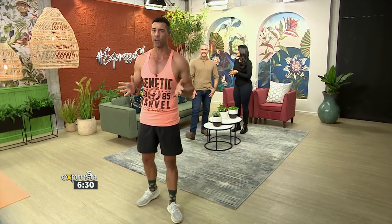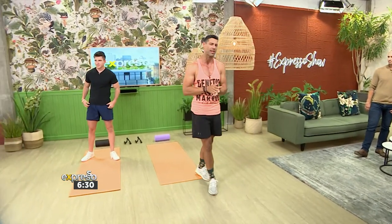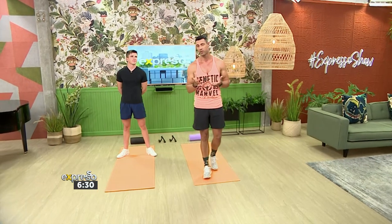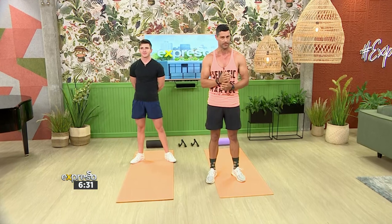Now listen, I'm excited for this one. Let's be honest, we're turning our attention to TikTok this morning. It's a platform with great inspiration when it comes to fitness trends and workouts. And lately, there's a fitness trend that's been going around called the Ab Challenge.